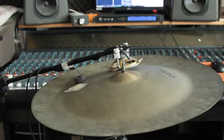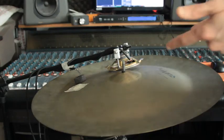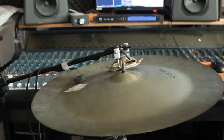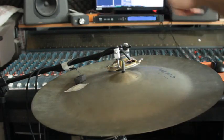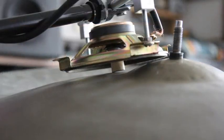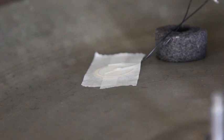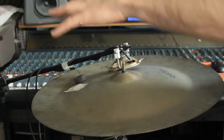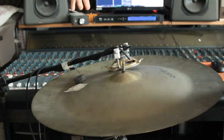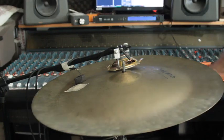Today I'm going to demonstrate this homemade plate weaver. I built it using a china cymbal as a plate and a little speaker as a driver. Here I have a piezo pickup that picks up the vibration from the plate and sends it back to the board. Let's listen how it sounds on a few different tracks — here we go.